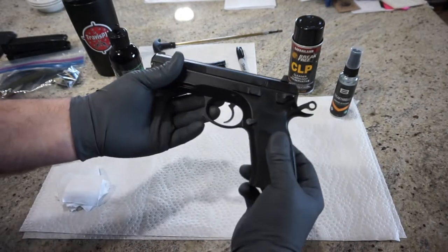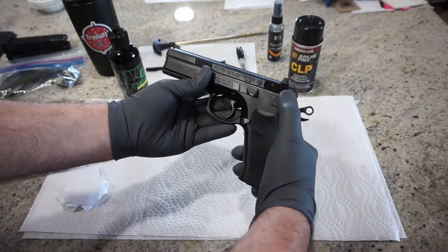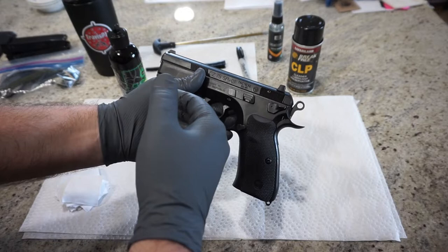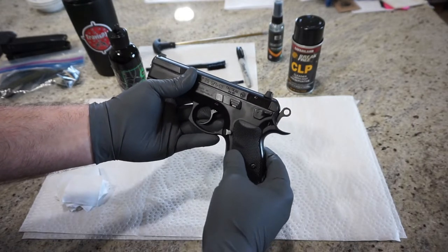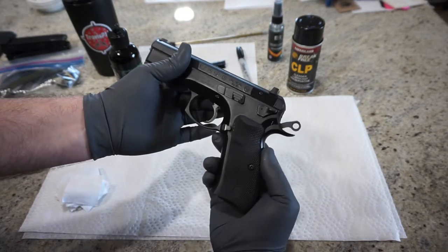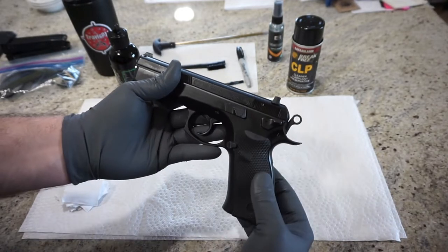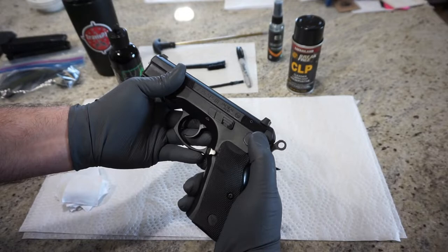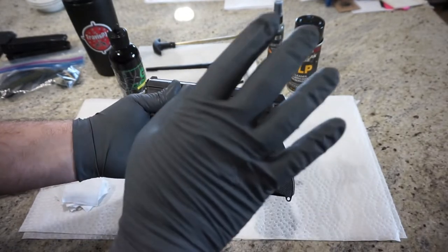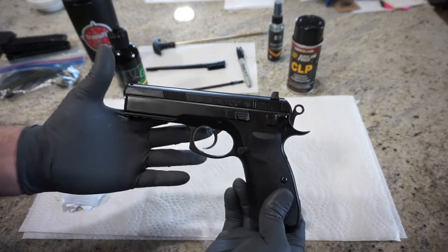So here's the deal: the SP01 Tactical model has a decocking lever on it. When you push the decocking lever down, it's going to put the hammer down in half-cock — that's the state you want to be in before you begin disassembly. If you have a traditional SP01 that's not a Tactical model, you're going to have a safety lever. What you'll want to do is pull the hammer back halfway until it locks at its first setting, then put the safety on. The decocker model leaves it in half-cock, so we're all set to go.